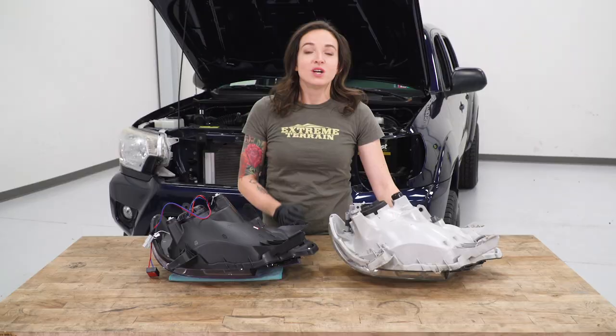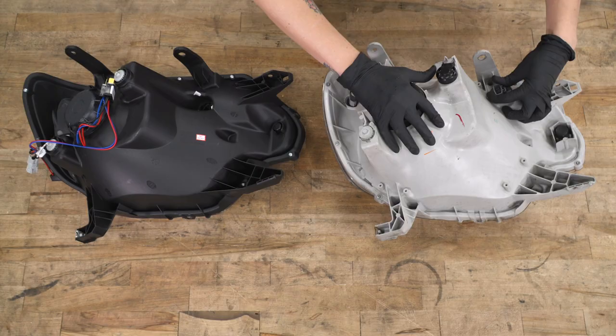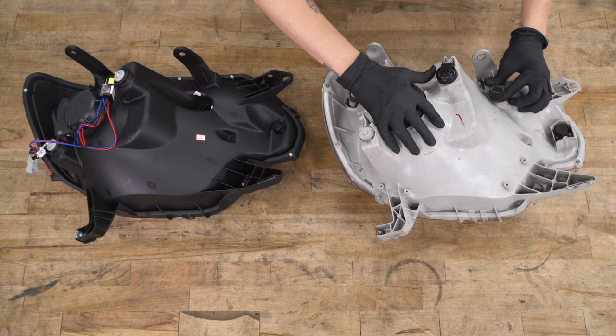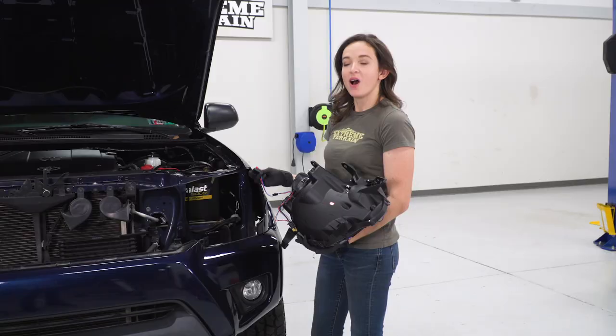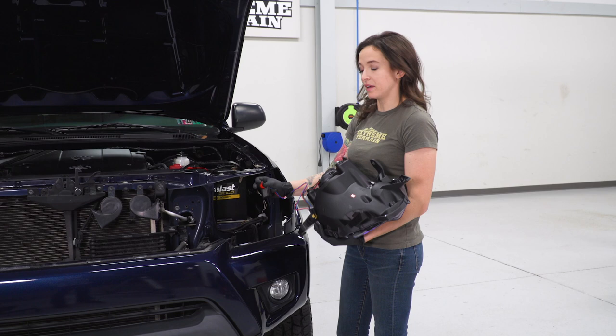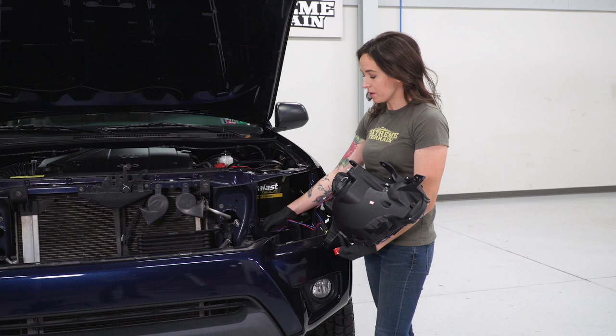There's one more step before we can install our new headlight — we need to transfer over one of the amber bulbs. Grab the connector and twist it out of your factory headlight. Be careful not to touch the bulb as you're transferring it over. Line it up to your new headlight and twist it in place. As we install this headlight, we need to stick on the ballast. Remove the protection for the double-sided adhesive and stick it to a metal part of the inside of your rad support, away from anything that may be melted by heat.